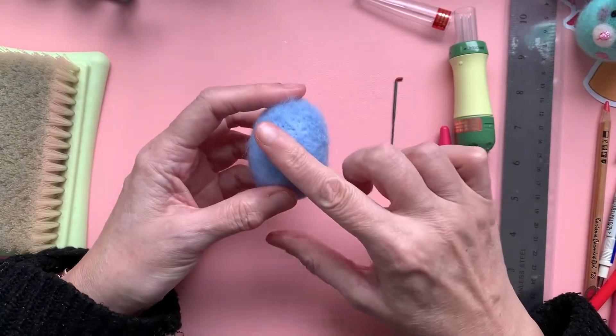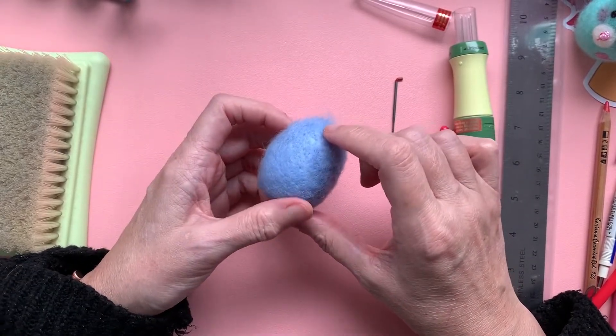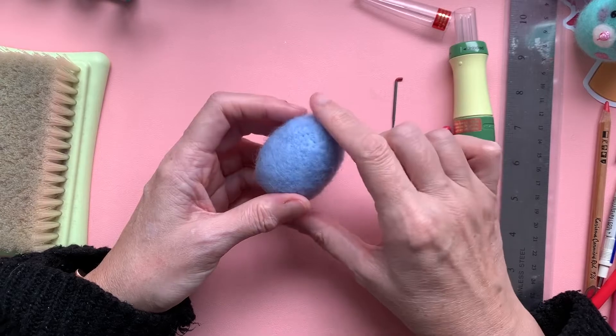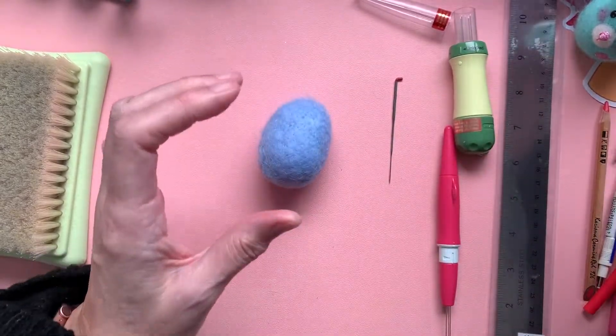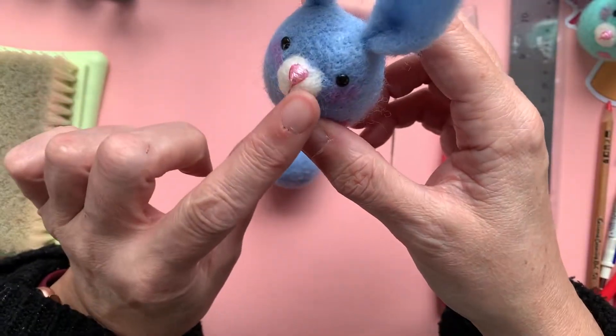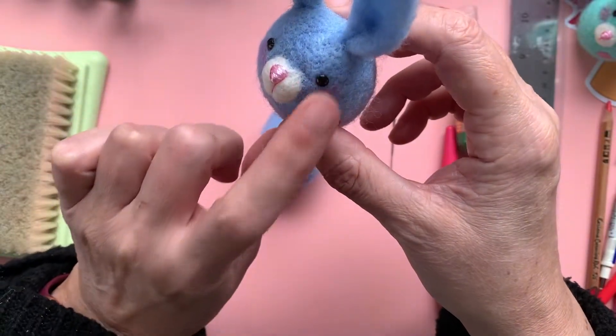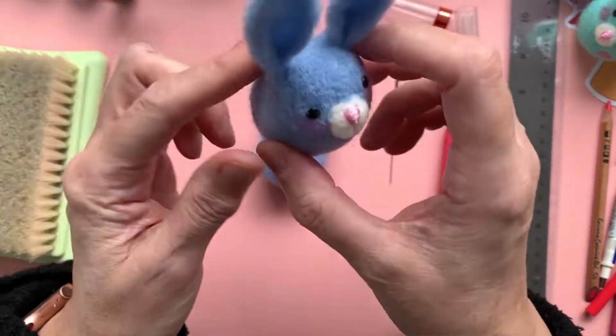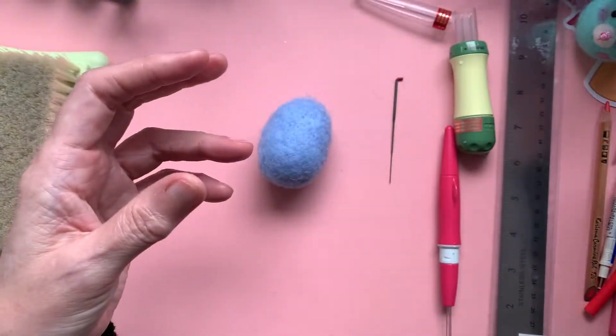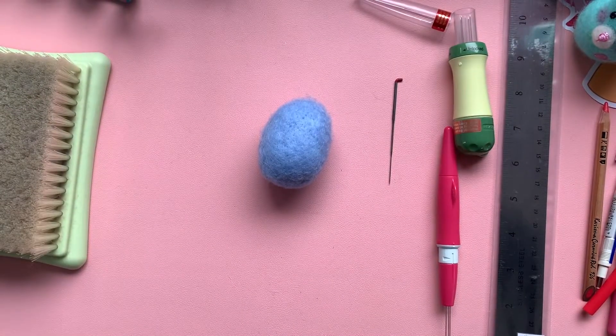That is how you deal with making your egg look smooth. I'm going to continue with this one until I've got it to the smoothness I'd like. And then we'll have a look at how I do the additions, such as making his little muzzle, what I use for his eyes, the tail, and how to make the ears and attach them. Okay, so I'll be back in a moment.